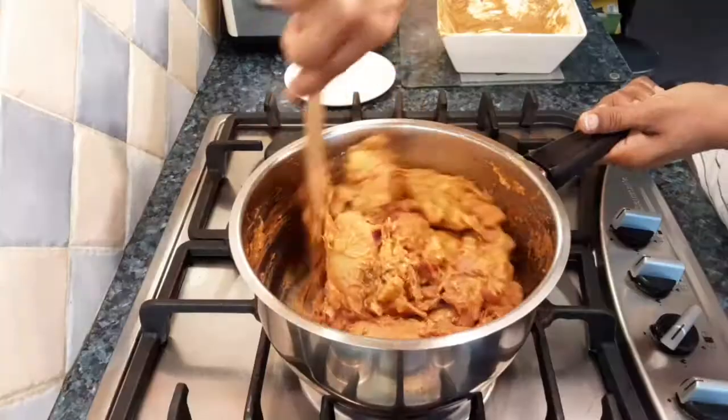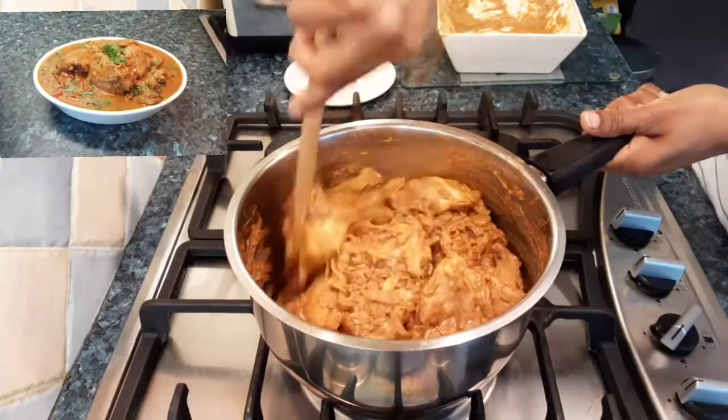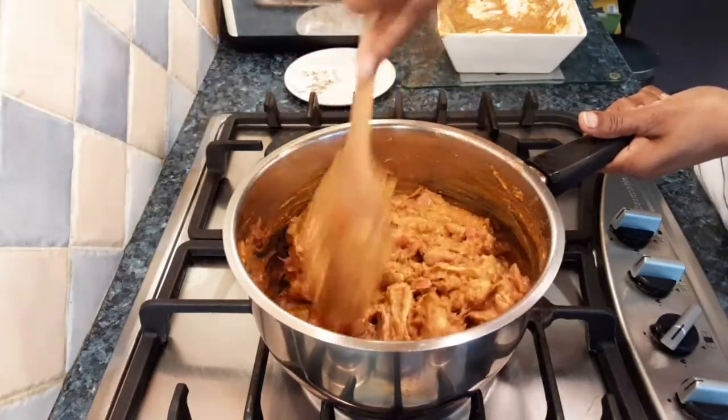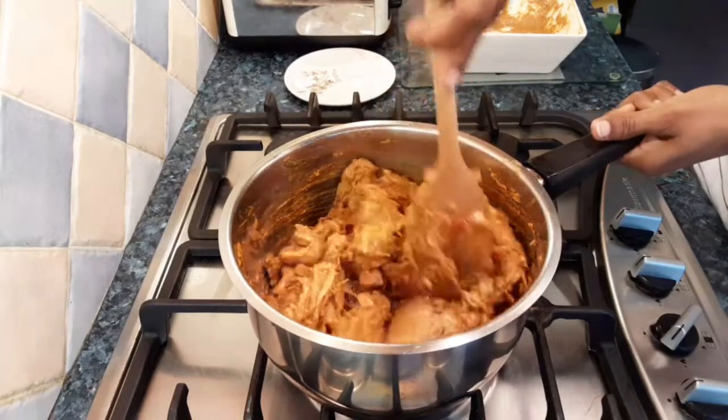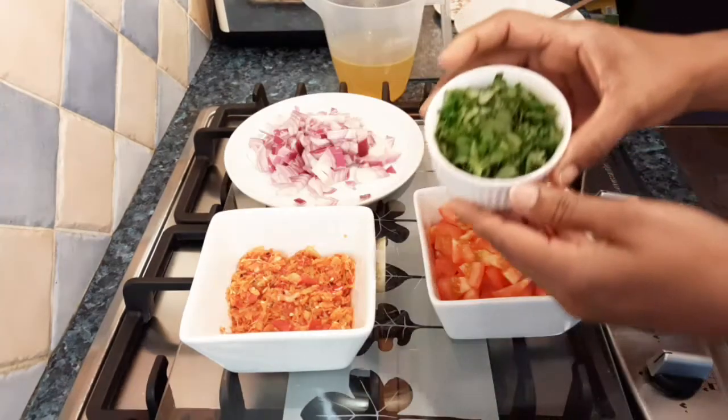Hi everyone and welcome to Owen's Kitchen. Today I'm going to make Sri Lankan style hot and spicy chicken curry. I've got three tomatoes, one onion, and fresh coriander — everything chopped and ready to use.